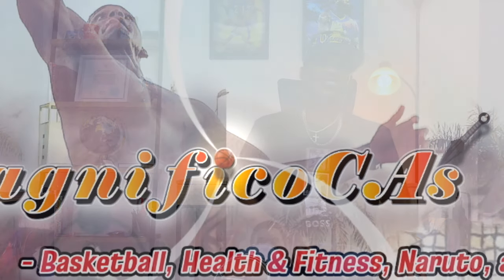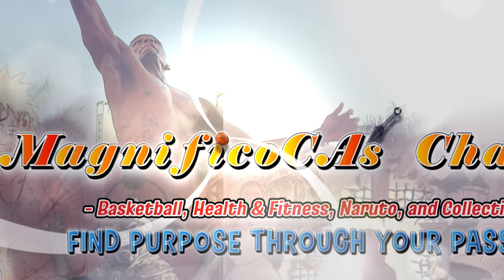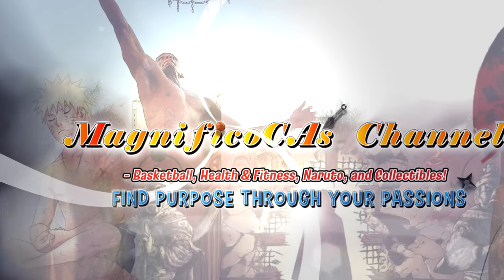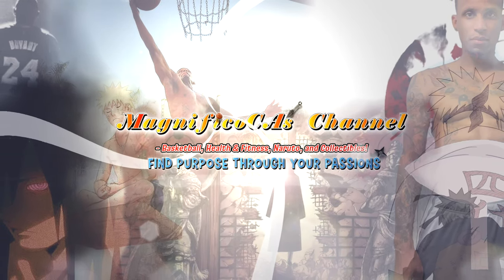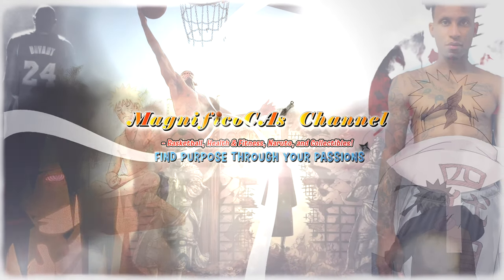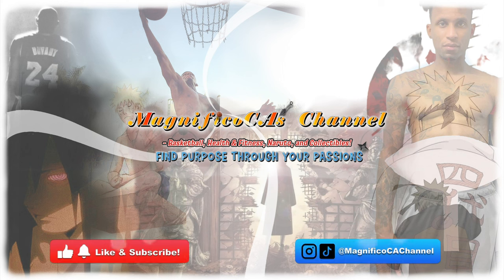So we signed off the way I always do, with our motto here on the channel: find purpose through your passions. This is CA. I'm out. We'll see you next time. Bye.